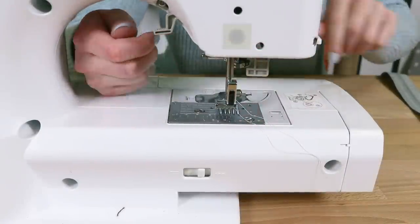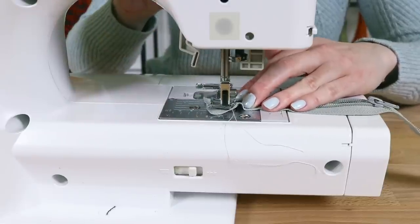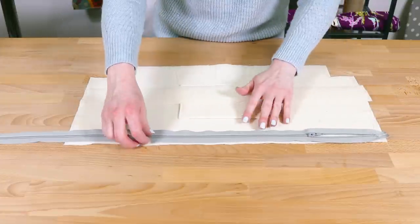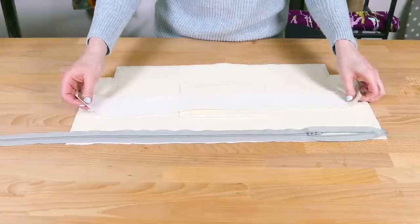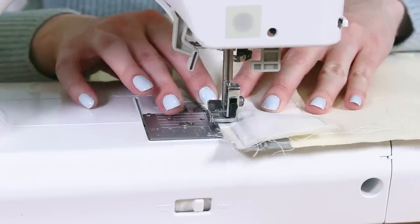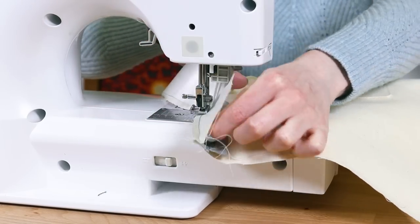Put the zipper foot on your sewing machine. Open the zipper slightly and sew back and forth above the teeth to hold the top together. Place the zipper facing up on the top edge of one of the lower lining pieces, with the upper end of the zipper aligned with the side. Place one of the upper lining pieces on top facing down, with all edges aligned, and sew down the edge. When you get to the zipper pull, lift the foot, move the pull, and continue sewing.